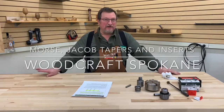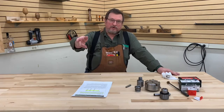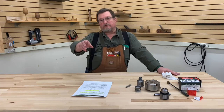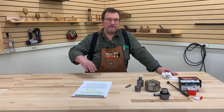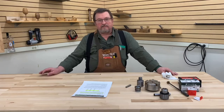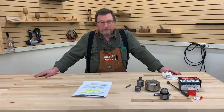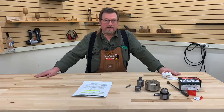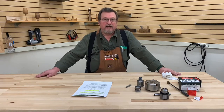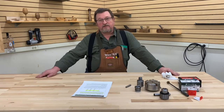Good afternoon, folks. You'll have to pardon me for just a moment here because my producer, director, cameraman, cinematographer — whatever other name you want to assign to Joel on the other side of the camera — is being a bit of a clown this afternoon. So sorry about that. Welcome to another one of our presentations coming at you live today. Live TV is always the best. We are coming to you from the Woodcraft Spokane Facebook Live studio this afternoon.